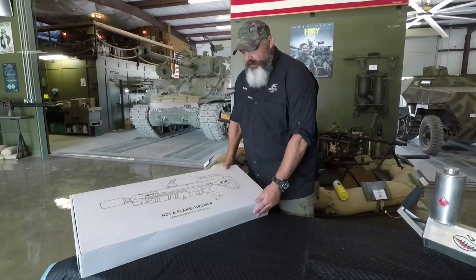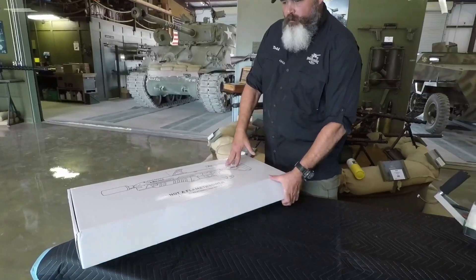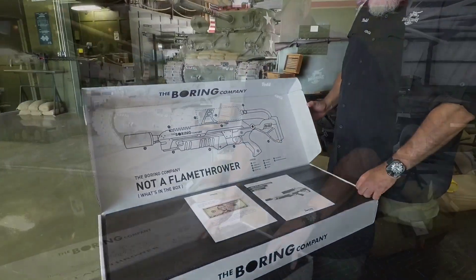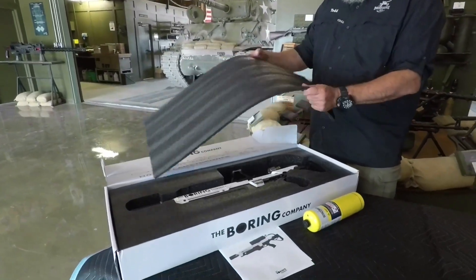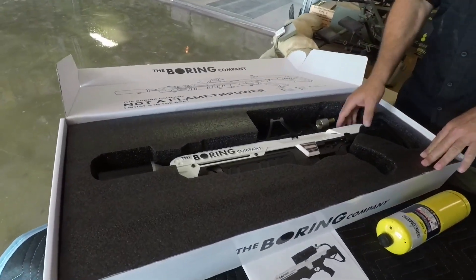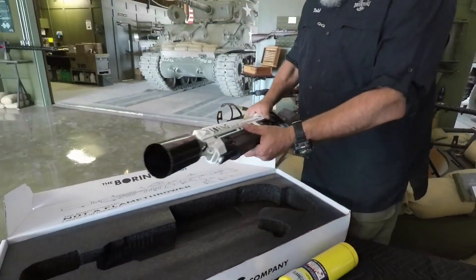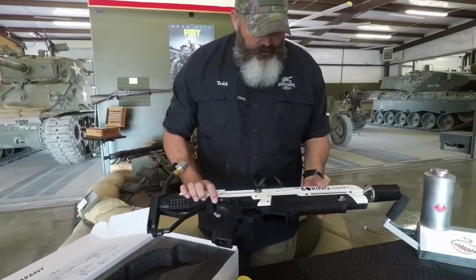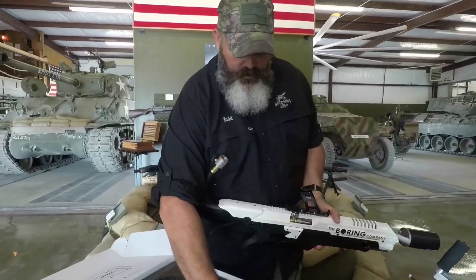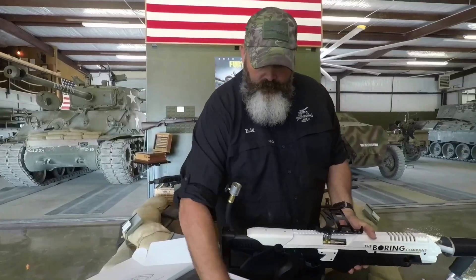First thing is it comes in a nice box. It shows a picture of the flamethrower on it — pretty plain Jane, black and white box. When you open it up, you'll notice immediately a diagram. Open the top and you have a little bit of foam. Packed very nicely, it's not going to move around. Everything's intact, there's no putting together. Looks like we have a pretty simple connection for the fuel, and that slides in and connects onto this very, very easily.